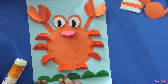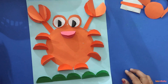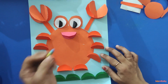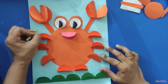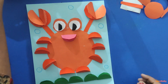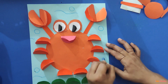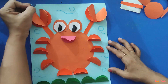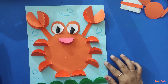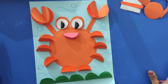Isn't it simple, easy, and fun? Now take your blue shade paper and draw some bubbles here and there and some water to make it more attractive. Our craft is ready! Hope kids you enjoy this session — thanks for watching, bye!